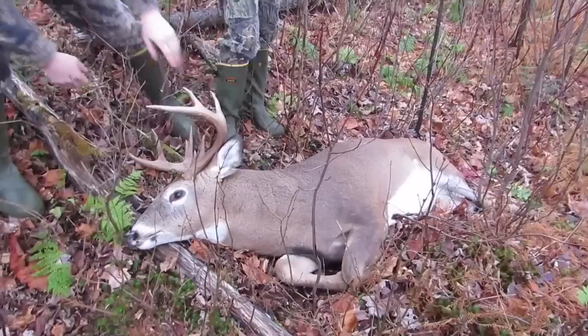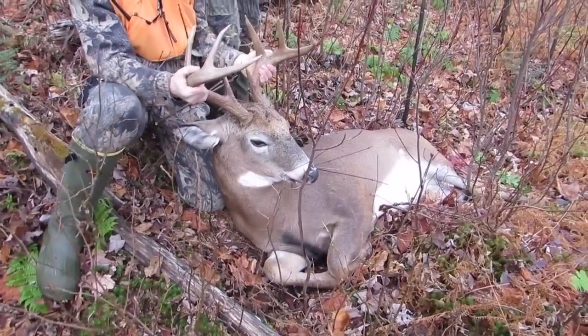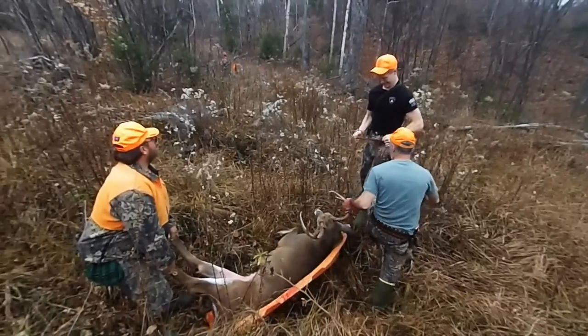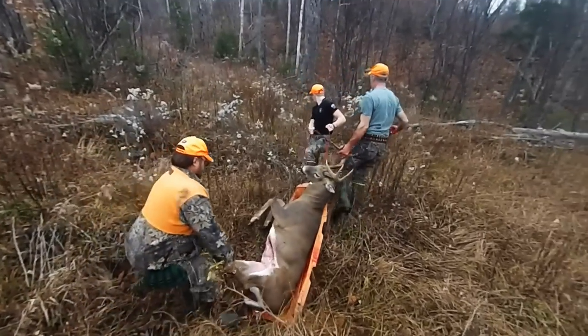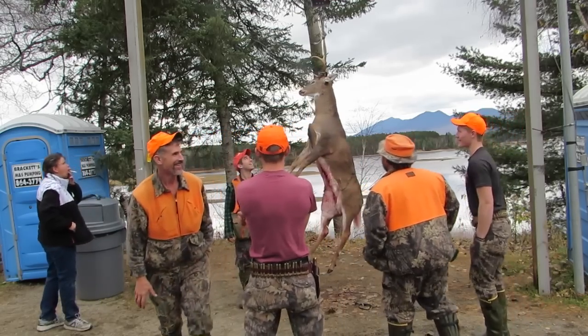Hi everybody, my name is Rodney Elmer, welcome to Mount Deer Taxidermy. Finally you got one — oh look at that! You took the time to drag him out, did it nice and careful, he's been admired by everyone. Caping a deer is not real difficult — come on inside, I'll show you how.